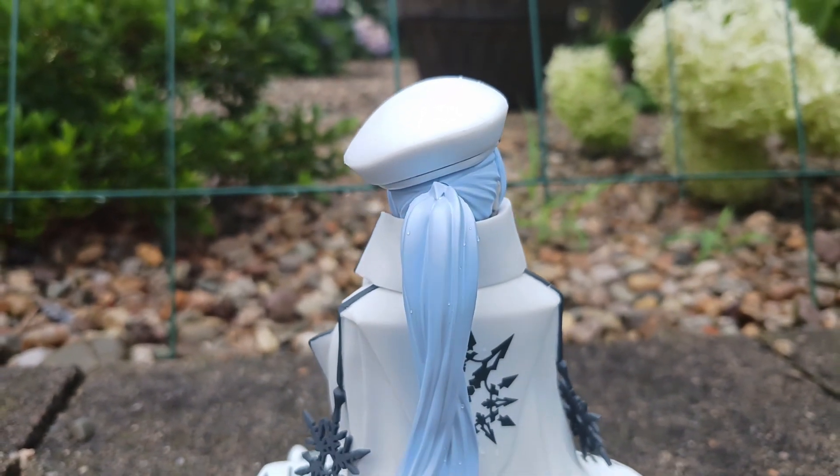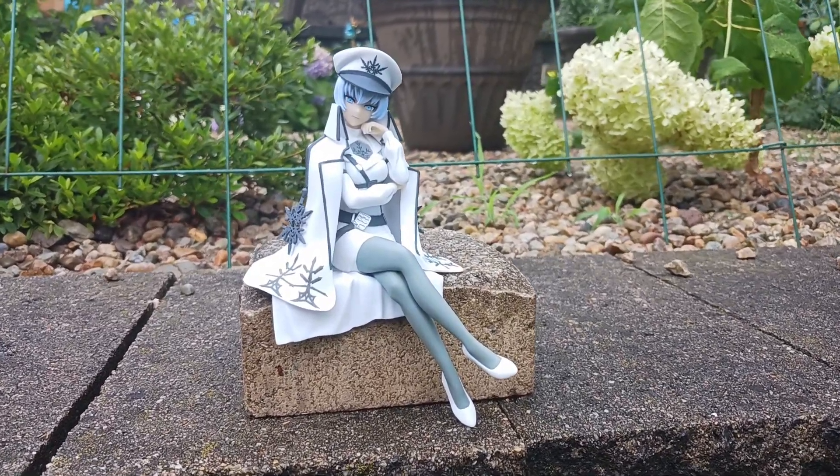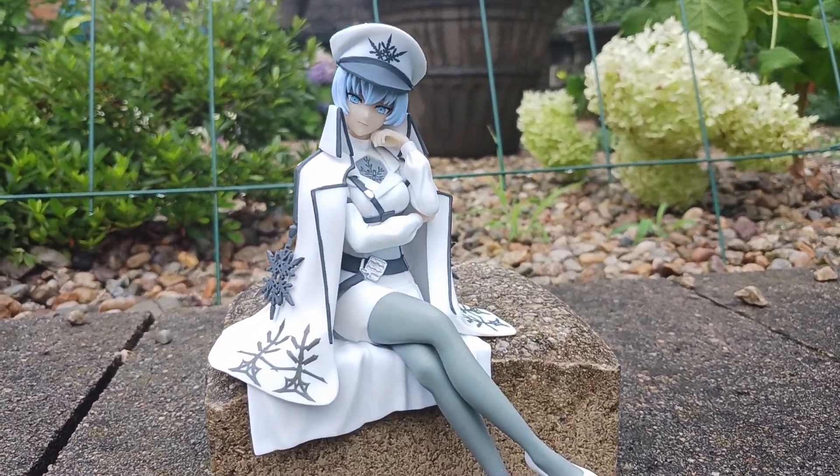It can get kinda dicey when placing her next to another figure, as she can easily obscure it. Other than that, get this figure if you're growing a Ruby collection and are a fan of Weiss.